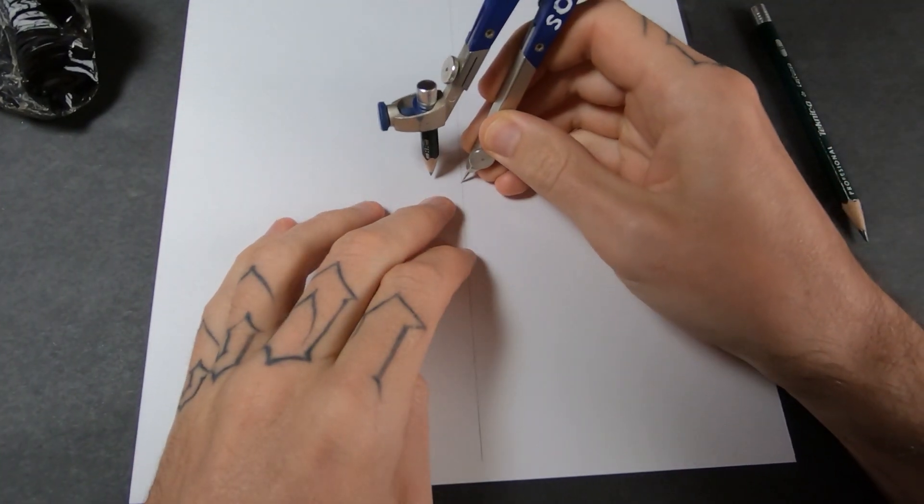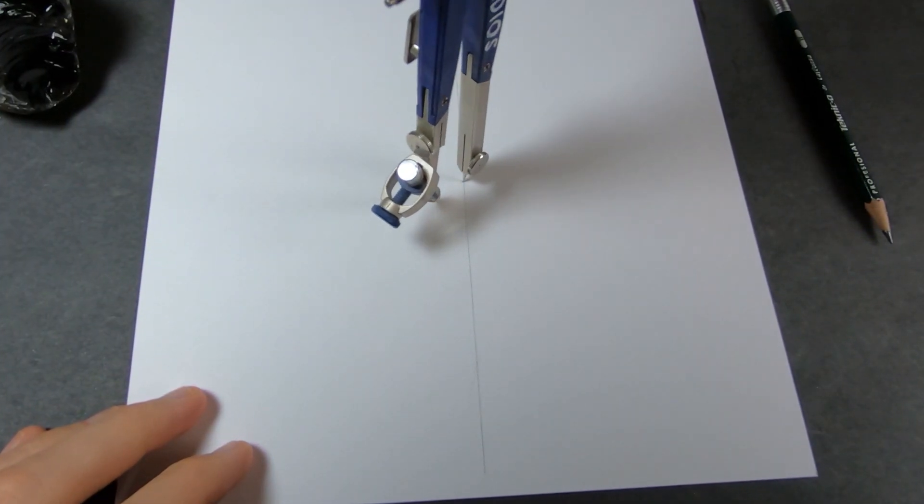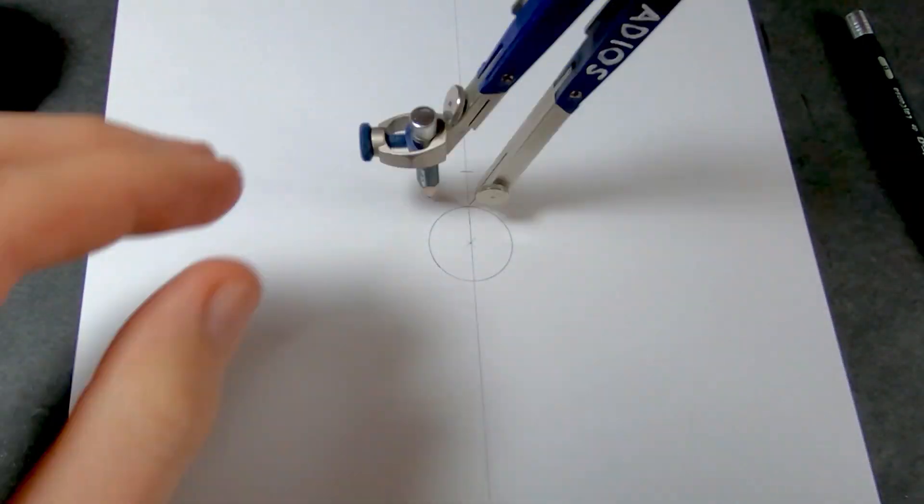Alright dudes, today I'm going to be drawing a five point mandala. I'm going to start by making the grid and it'll be the size of Metatron's cube, but I'm not actually going to draw all of Metatron's cube.